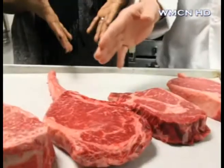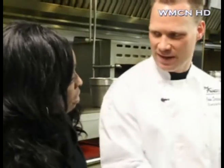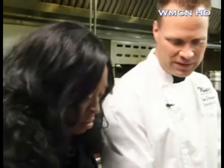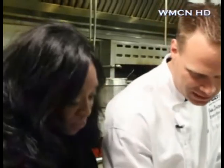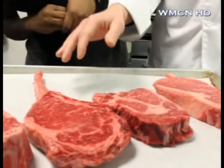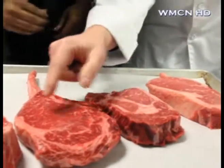Now, talk to me about this. This is a 32-ounce long bone Wagyu beef — it's an American Wagyu beef. It's cattle that is bred from Japan with American cattle, and it becomes Wagyu beef. Now these are very hard to come by, but you can see the color in it, the marbling in it. It's just filled with flavor, and any time the steaks are cooked on a bone, it just adds a lot more flavor.